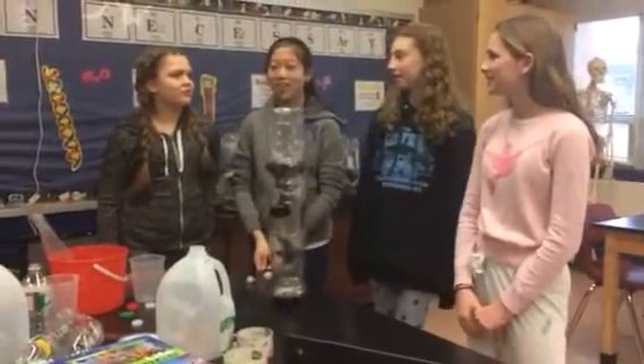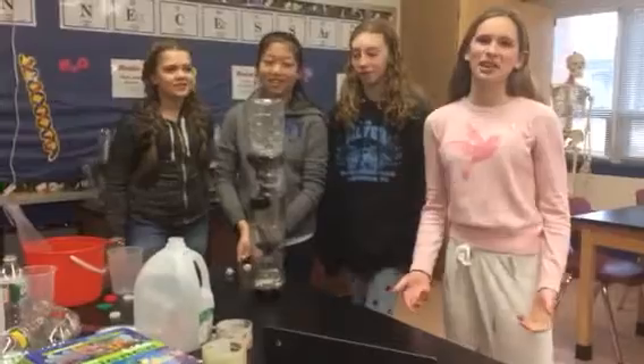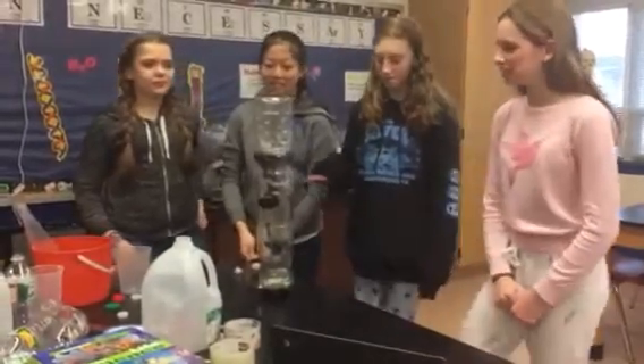I'm Alexa. I'm Shirley. I'm Kat. And I'm Olivia. And this is our bio-chamber.